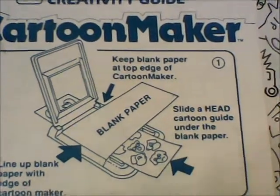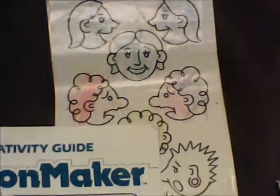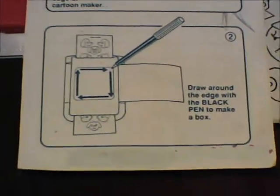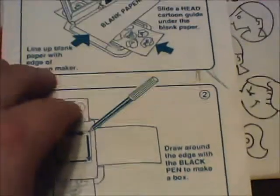As you can see, you just put the blank piece of paper in over the cartoon characters that came along with it, and trace to start off the comic strip, then just draw in the characters.